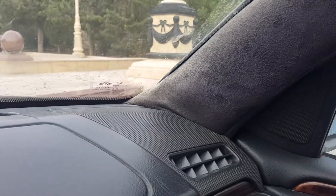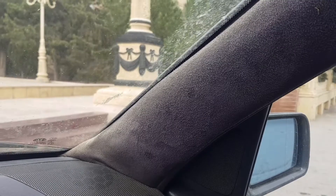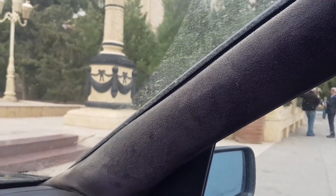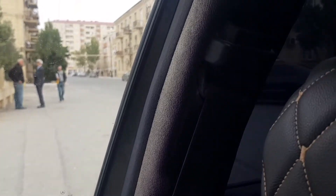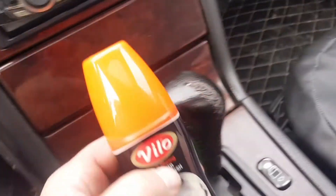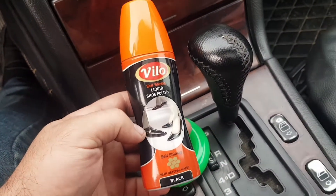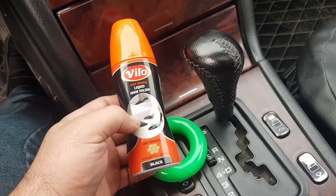I didn't want to buy new Alcantara, disassemble the panels and glue them. Instead, I brought a shoe polish and applied it to the place where the Alcantara lost its color.